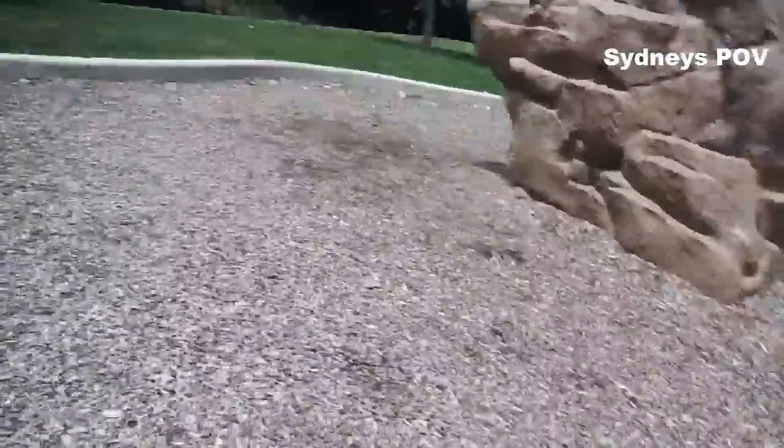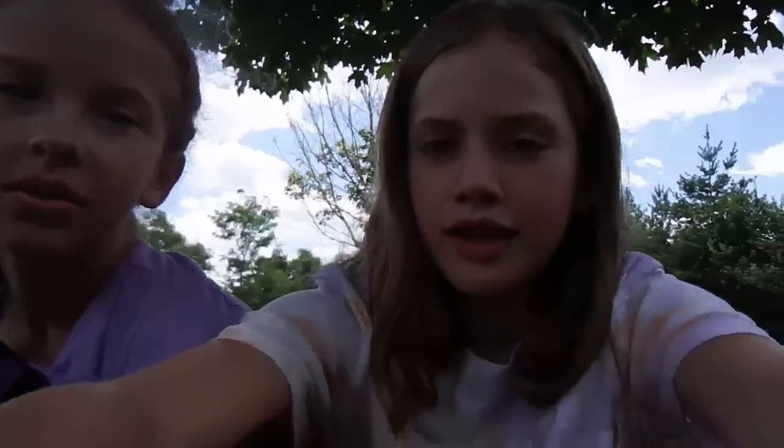I'm about to barf. This is really hot. Ow. Also, we're going to be doing stuff in a pool because this is actually a waterproof camera. And it's going to be really cool.